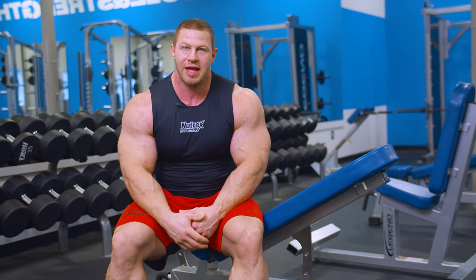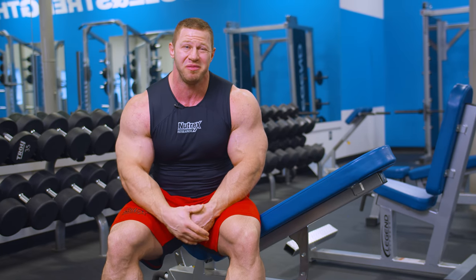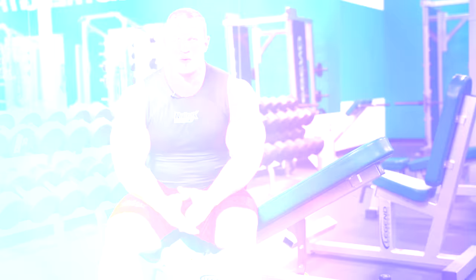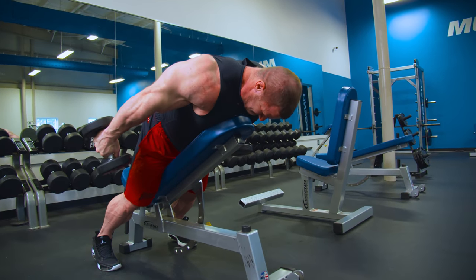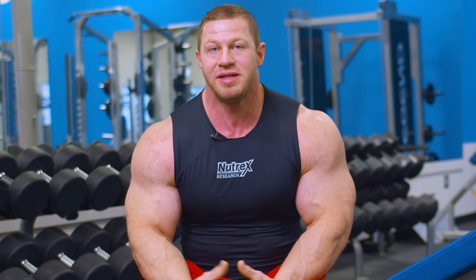For sets and reps on these, since I'm doing them last, my strength is kind of zapped by now. So I'm really focusing on pumping blood volume to the area. I'm going to keep my rest time fairly short and my rep range somewhere between 12 and 15. I'm going to go pretty close to failure — as long as I can keep the form tight, I'll push to 15 or 16 reps. If I can do more than 15 reps, then I need to increase the weight.